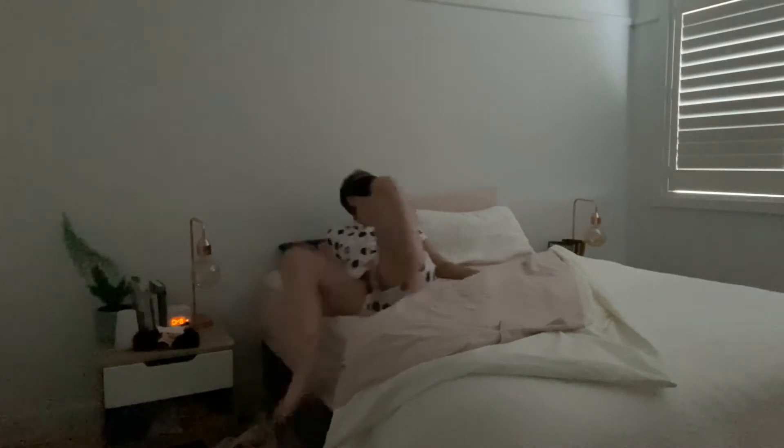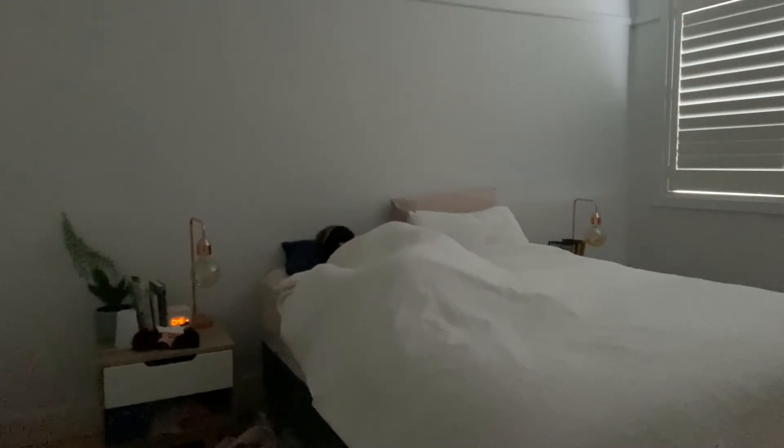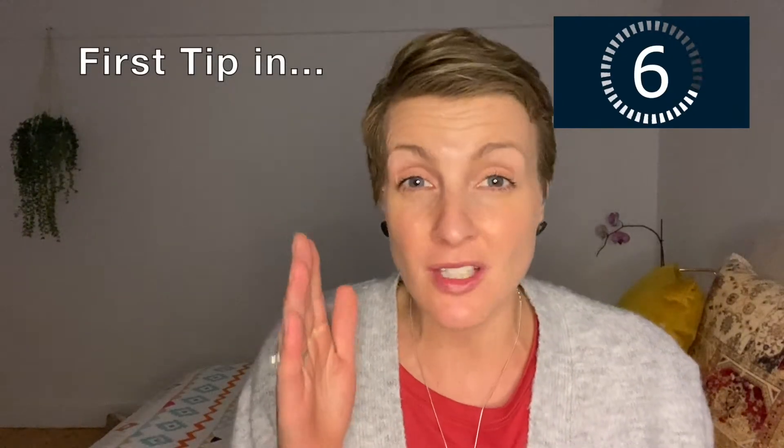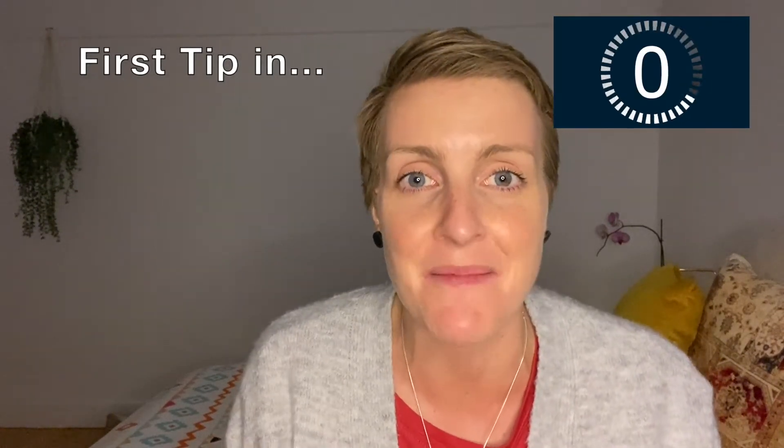Now, if this tape option doesn't quite work for you, throughout this video I'm going to run through some less traumatic options to help you stay awake when working night shift. In the ideal world, you don't have to watch a video like this because you've slept for seven to nine hours and staying awake on night shift is pretty easy. But we both know that in reality, that doesn't really happen. And even if you have slept for a decent amount of time, you're still probably super sleepy in those early hours of the morning. So let's get stuck into tip number one.